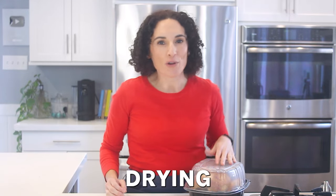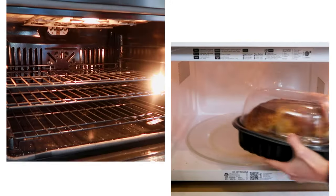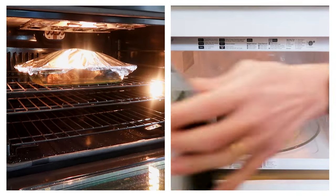Reheating your rotisserie chicken without drying it out is possible. In this video, I'm going to show you how to do that in the oven and the microwave.